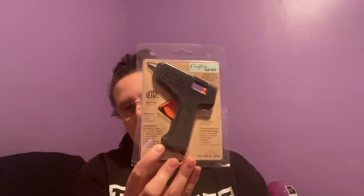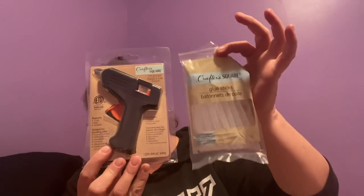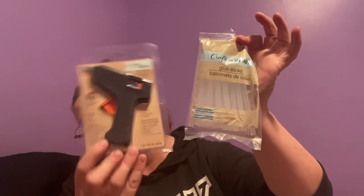I had to get a new glue gun because my old one bit the dust after 30-plus years. I picked up one of the Crafter Square glue guns — for a buck, I'll give it a try. It takes regular-size glue sticks, so I grabbed a pack of those as well. For $2.50, you get a bag of sticks and a gun. How many of you have tried the Dollar Tree glue gun? Let me know down below what you think.